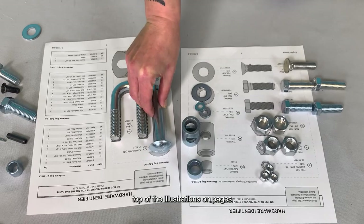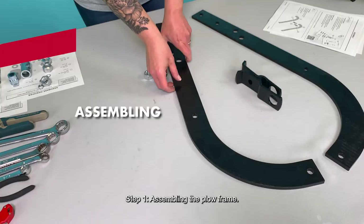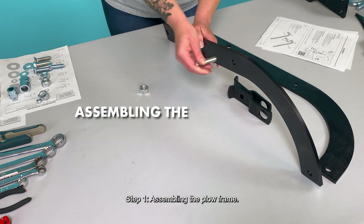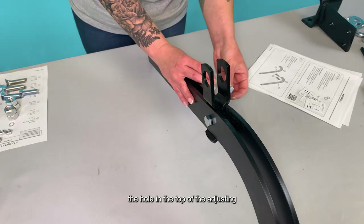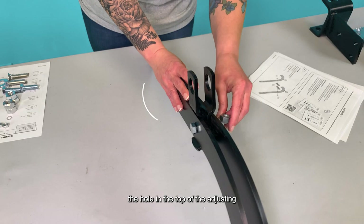Step 1: Assembling the Plow Frame. Place a 1/2-inch by 1-3/4-inch hex head bolt through the center hole in one of the beams. Then slide the adjusting brackets onto the bolt, placing the recesses around the inside of the beams as shown. Then add the second beam half to the bolt, making sure the holes in the top of the adjusting brackets are oriented upwards. Add a 1/2-inch hex lock nut to secure the beams and adjusting brackets together, hand-tightening only for now.